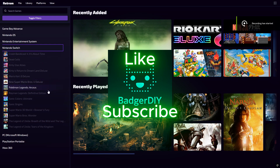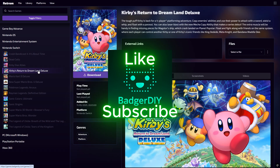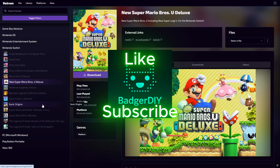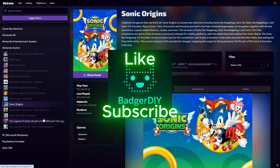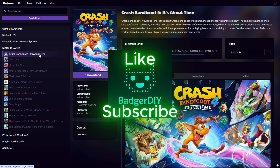Before we jump into the setup, if you enjoy this kind of content make sure to drop a like and consider subscribing — it really helps the channel grow. I'll also leave a link down in the description with everything you need to recreate this setup, including a few affiliate links that support the channel at no extra cost to you.